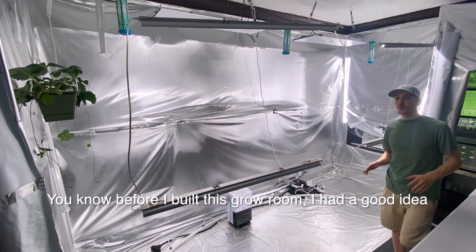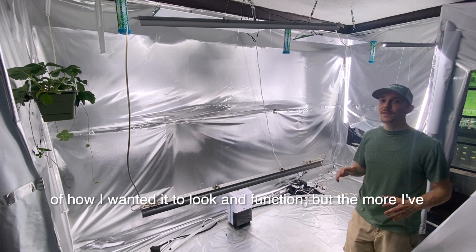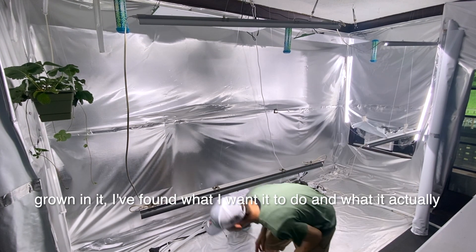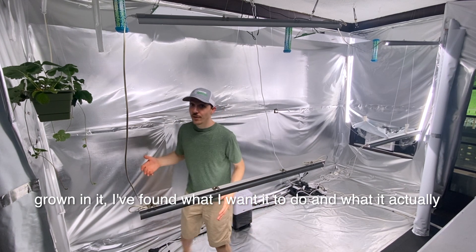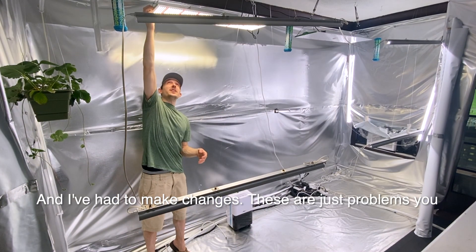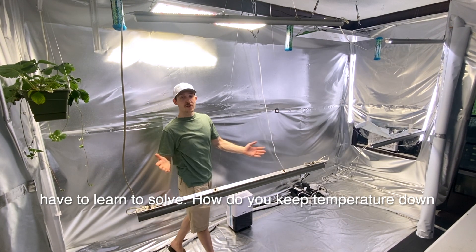Before I built this grow room, I had a good idea of how I wanted it to look and function. But the more I've grown in it, I found that what I wanted to do and what it actually does are two different things. And I've had to make changes. These are just problems you have to learn to solve.